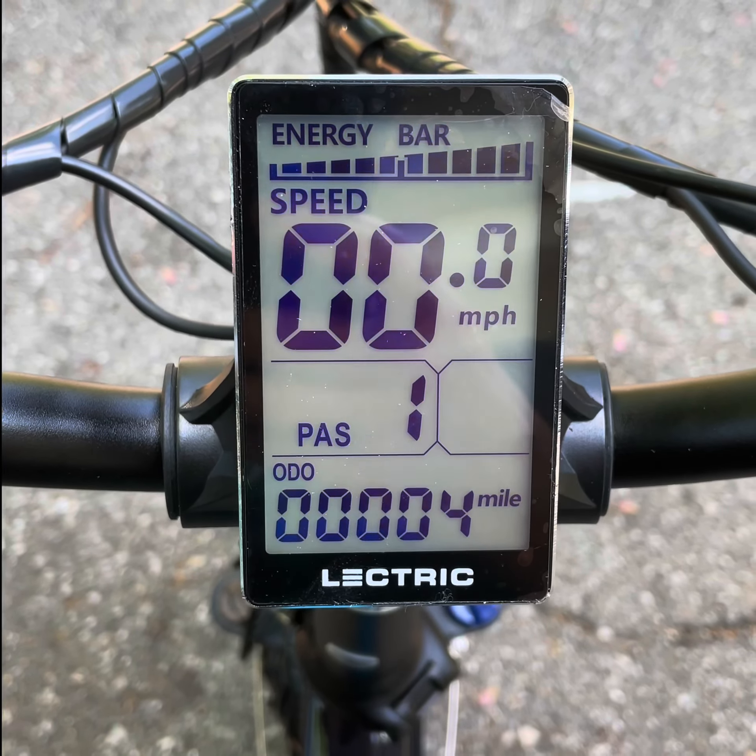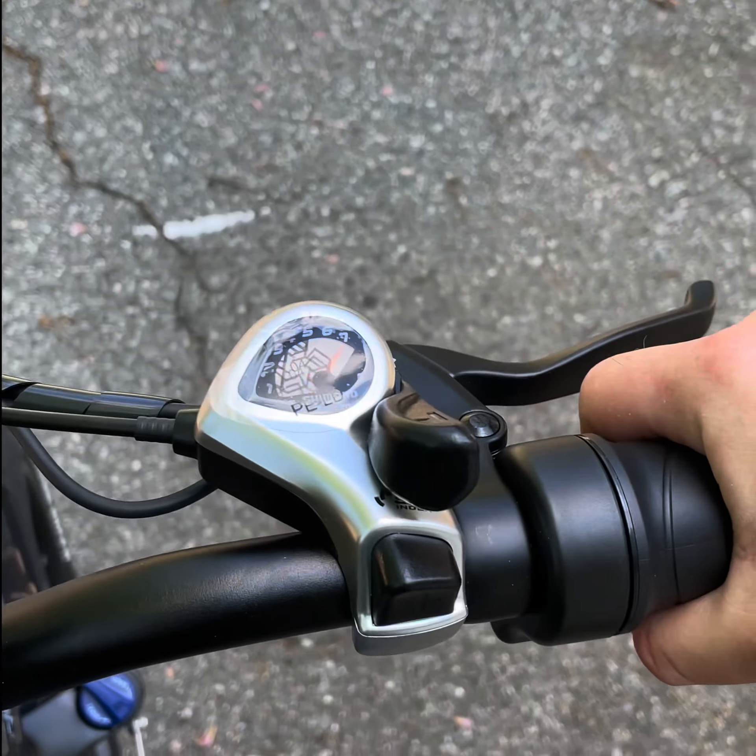Now, what happens — as long as you're not pedaling, nothing will happen. So once you start pedaling, the bike will help you. Now, what if you don't want to pedal at all? This is where you use this one here.